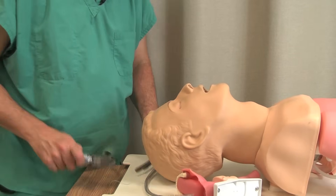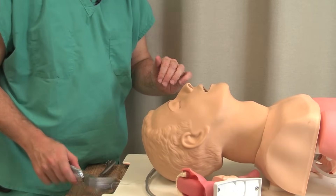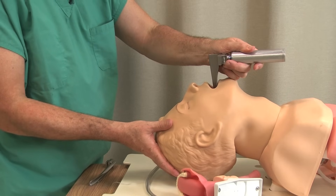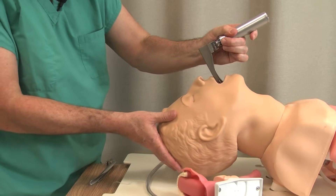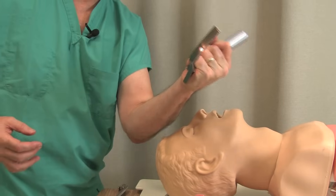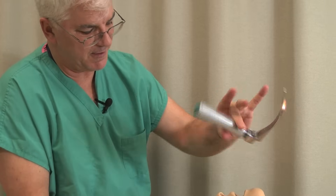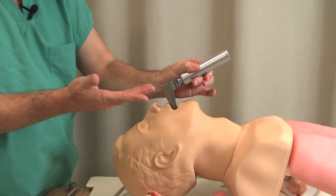If you've really exhausted your efforts, go to something else — go to an LMA or go to a fiber optic. To review: good head position, way to the right, lift — the epiglottis comes down, lift again, and put the tube in. Notice this isn't a muscle affair, this is not a strongman contest. The idea is to do this with technique. You can do this with just your thumb and your finger — if you get it to the right and just lift a little, that really helps.